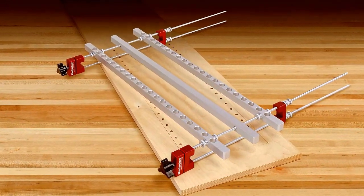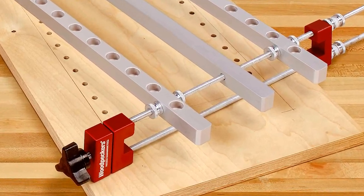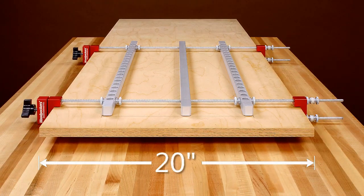The Woodpecker Shelf Pin Jig comes in two different versions: one with hole spacings every 1 inch, and a metric version with hole spacings every 32 millimeters. The shelf pin jig clamps can accept boards up to 20 inches in width.